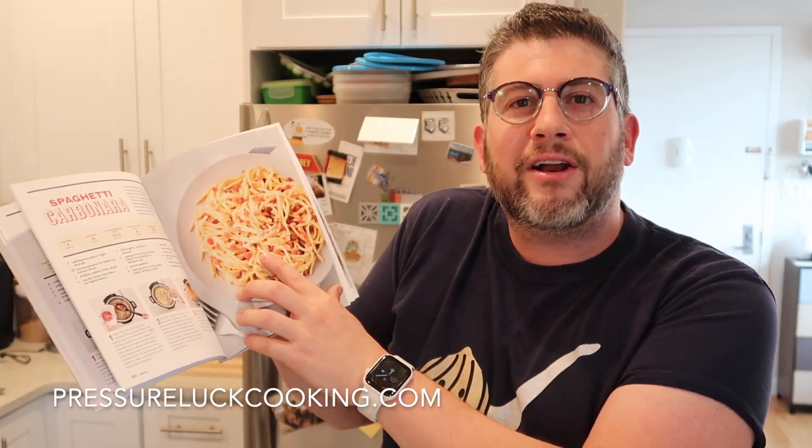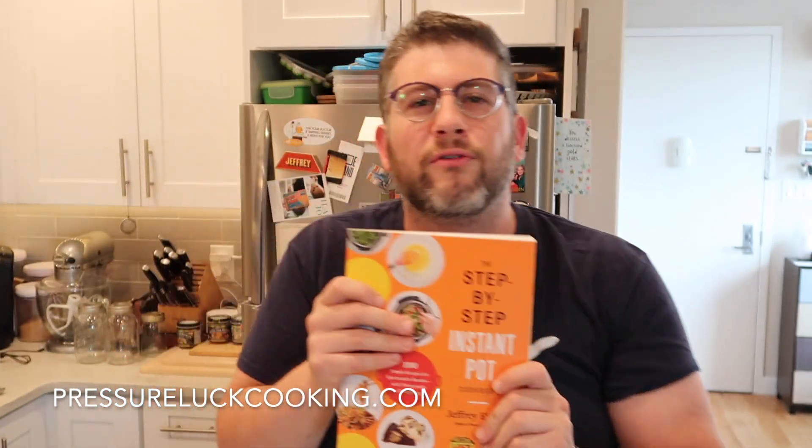And there you have it, guys — bacon jalapeño popper chicken. So good. If you enjoyed these videos, check out pressureluckcooking.com — I have so many recipes there, each and every one with step-by-step photos and a video. If step-by-step recipes are your thing, you might want my cookbook, The Step-by-Step Instant Pot Cookbook — it's an international bestseller with step-by-step photos for every single recipe, including a final hero shot of what every recipe should look like. Over 750 beautiful photos. The reviews don't lie. Check out Facebook.com/pressureluckcooking and like that page for updates, new recipes, deals on items, and tips. Also pressureluckcooking on YouTube, Twitter, Pinterest, and Instagram.